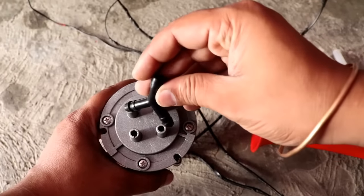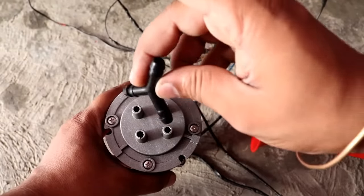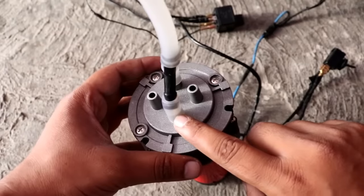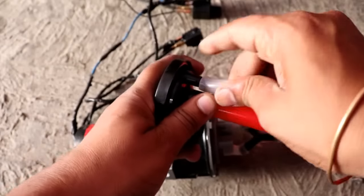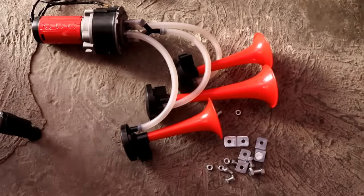Now we will attach the pressure horns. You will get an attachment fitting here. For the big horn, put it on the connector, on the cross fitting, and then on the pipe. Put the big horn in place, and on the other sides attach the two smaller horns on both ends.